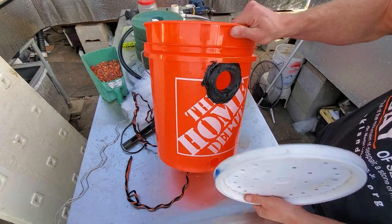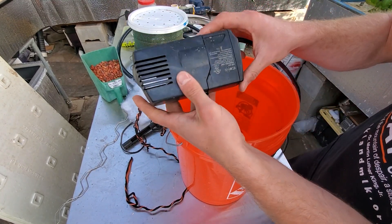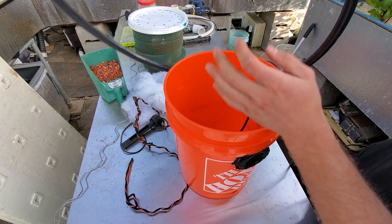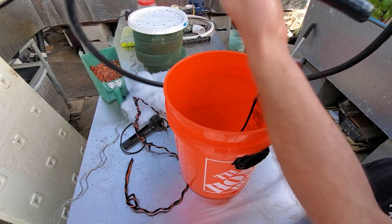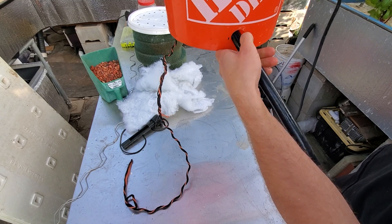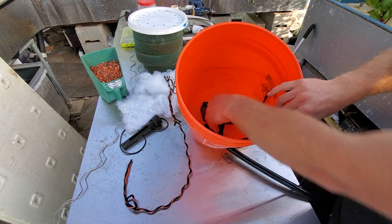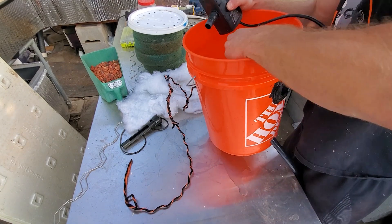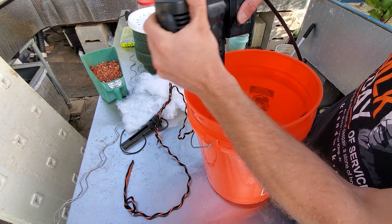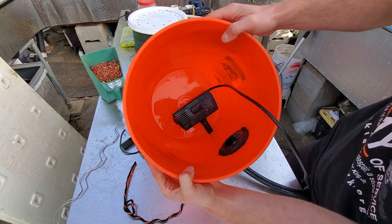After you have all the holes drilled in the lid and the bucket, the next step is to grab your pump and put it at the bottom. I've got a 260-gallon pump here - I should get a bigger one but it's what I have. Take your hose and stick it through the bottom hole, as tight as possible to limit water getting sucked through unfiltered. Then attach the hose to the pump on the inside. I'm using a screen to protect the pump from the lava rock.